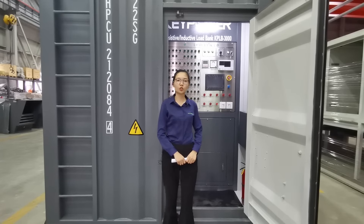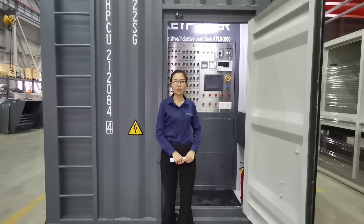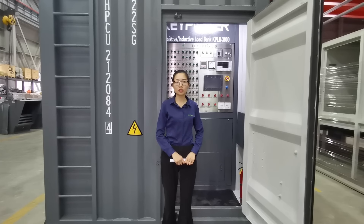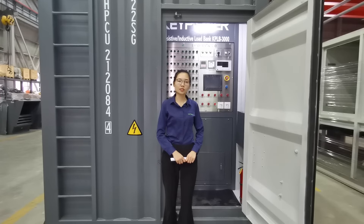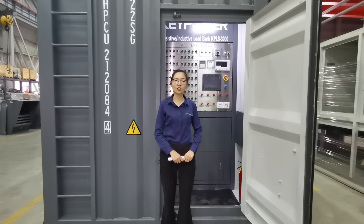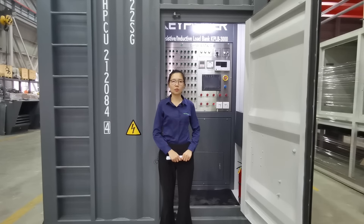Please feel free to search 'Key Power' on YouTube for more videos. We have been assembling generators for 22 years and use load banks almost every day. We know what kinds of load banks are needed, and we design them to be safe, user-friendly, and easy to operate.